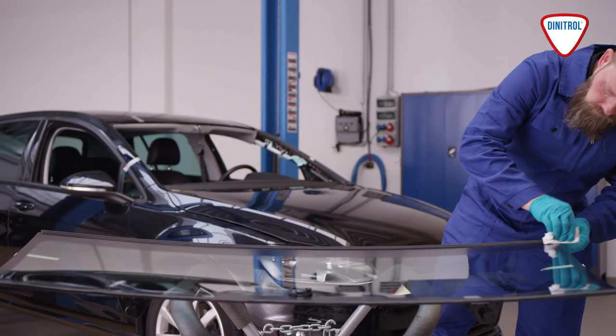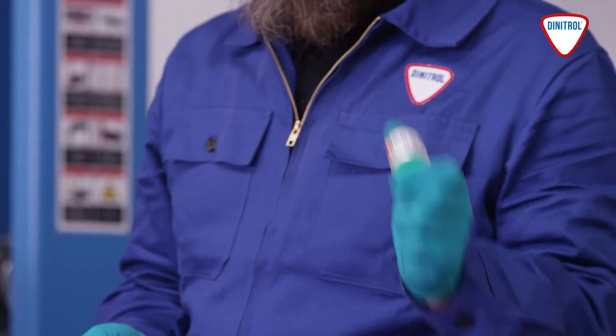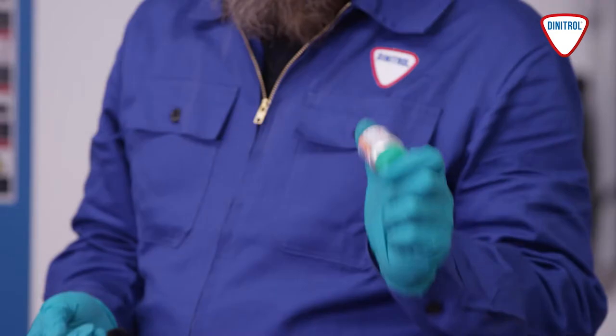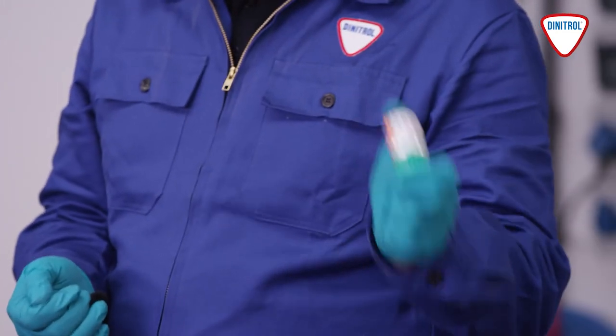After cleaning it, let it air for five minutes. Next, apply a Dinitol primer or activator to facilitate adhesion. This must be shaken thoroughly beforehand — do so for around a minute.